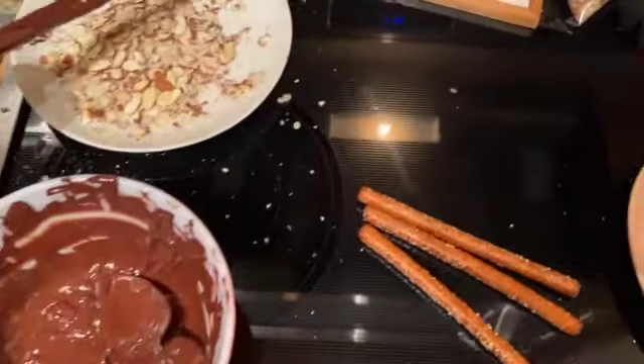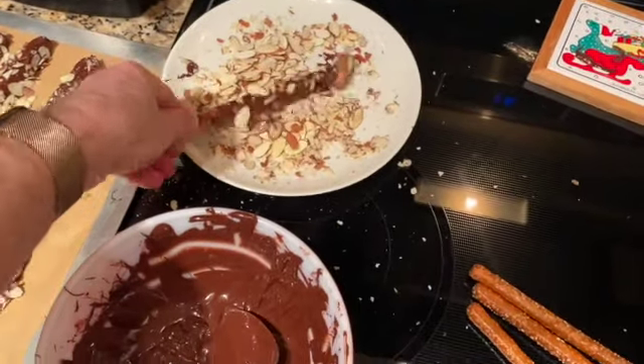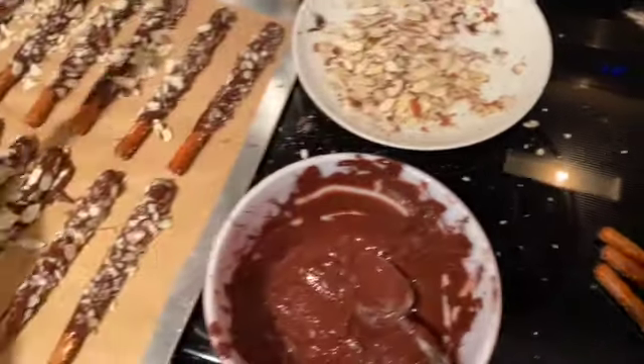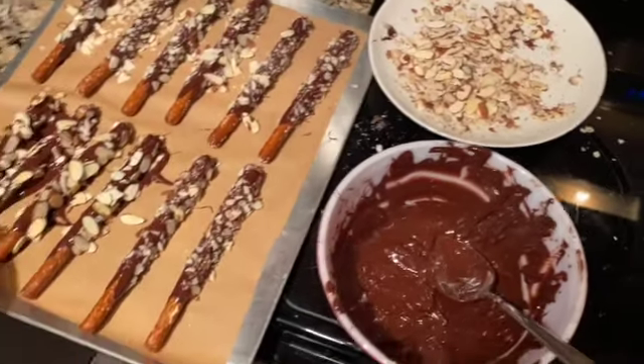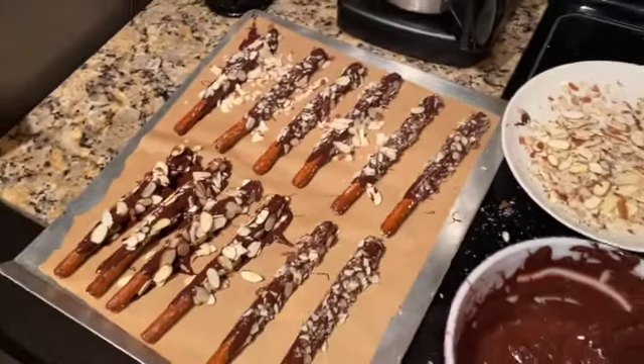There's chocolate dripping all over the place. I have to watch it — I can't get tempted to lick my fingers, and that's how it's going to happen. I have white chocolate and all kinds of stuff coming up next. Some of these are setting up already. So exciting.